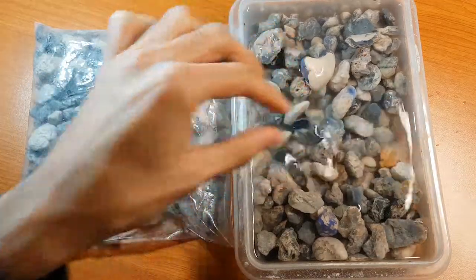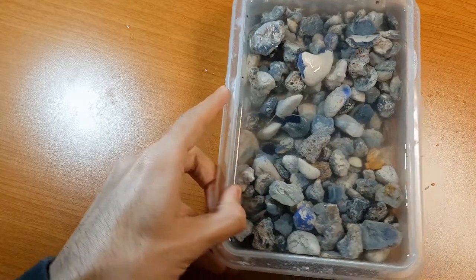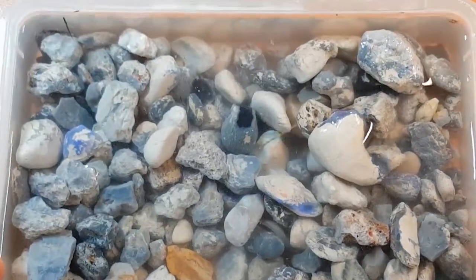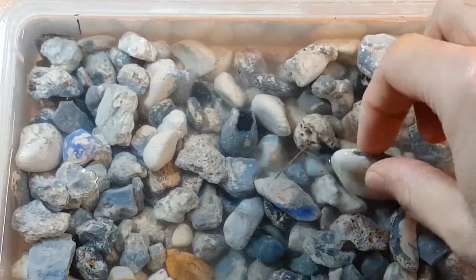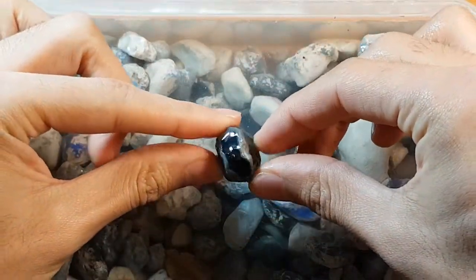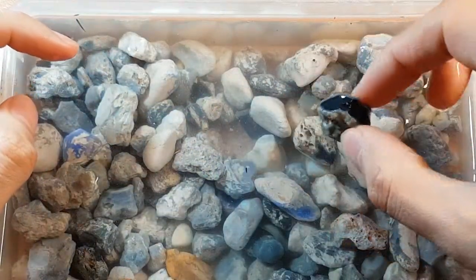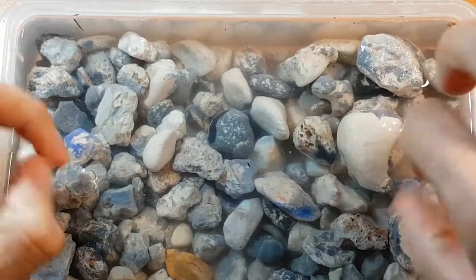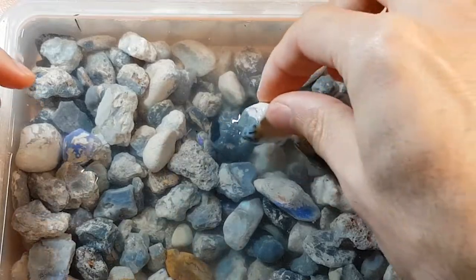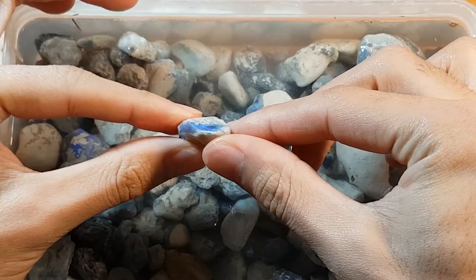The parcel's got a mix — it's got some really nice pitch black potch. Some of this I want to actually keep for myself so I can make some doublets. The black potch is really nice for a doublet backing material, and then there's other pieces that are just fairly potchy, sandy kind of stuff, but at the same time there are some really good pieces of crystal in here.